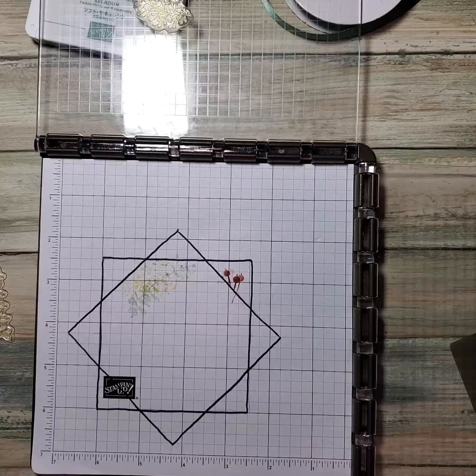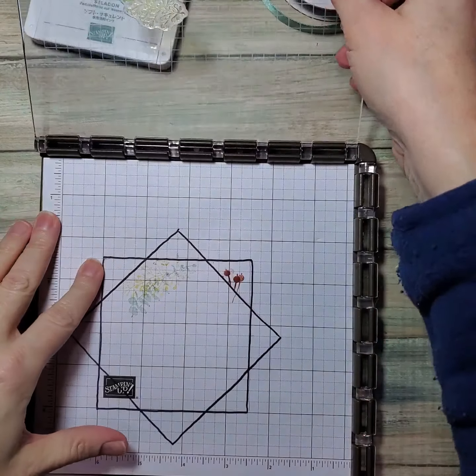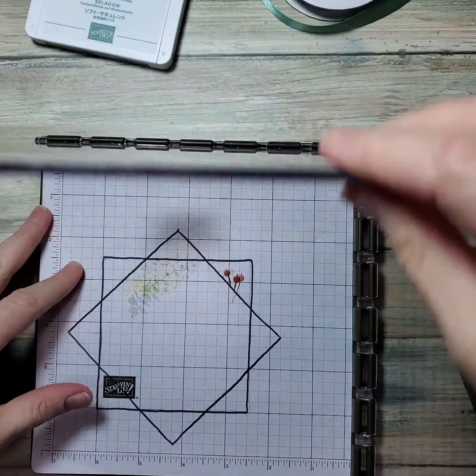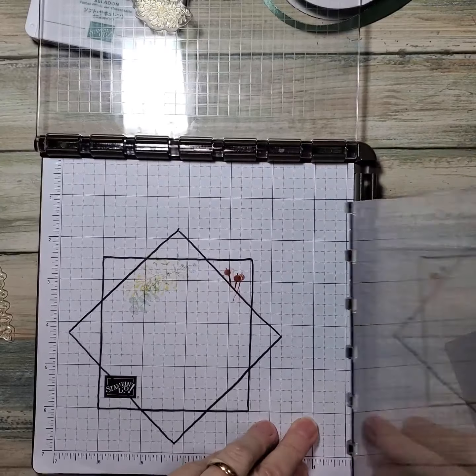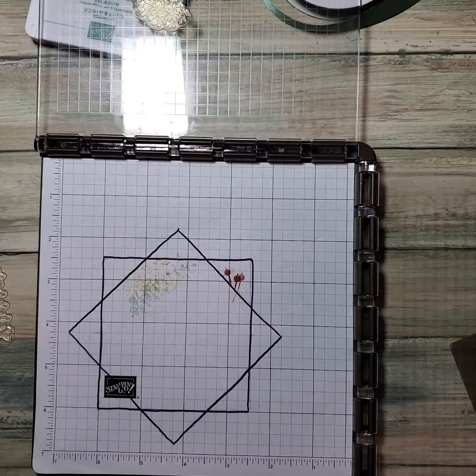This is about the fourth time I've been running through this, so I just want to show you a couple of things. First of all, this Stamparatus is very versatile. You can turn this around — it looks much more intimidating than it actually is, but it's really neat because you can adjust it. There are so many ways to use it.